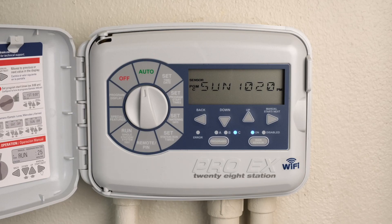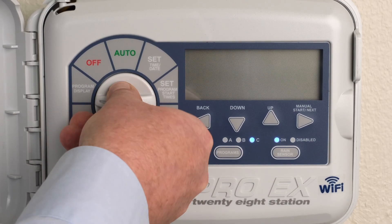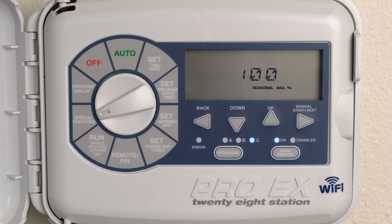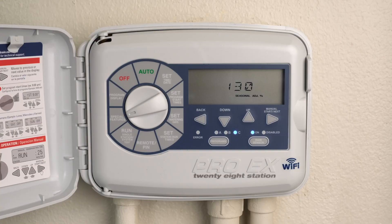To increase or decrease station runtimes globally for all stations, turn the dial to Special Features. The default is 100%. Press the Up or Down buttons to set the percentage in increments of 10. Return the dial to Auto.